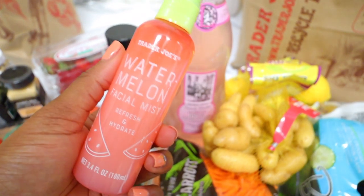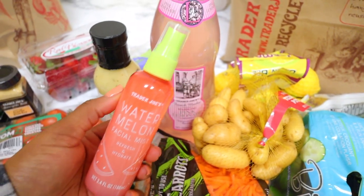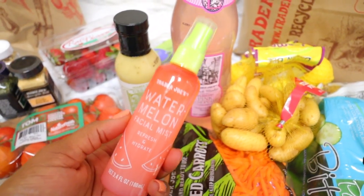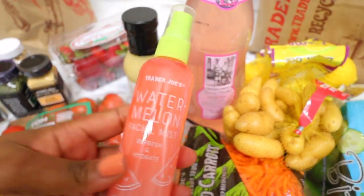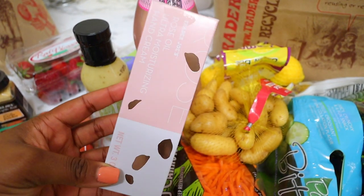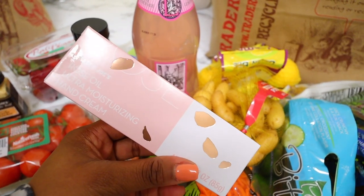While walking around I saw this and couldn't resist — it's a watermelon face mist. I think it's new from Trader Joe's. It's a face mist with watermelon designed to hydrate and refresh your face. I totally didn't need it but I thought it would be really nice and cute. I also got this rose oil ultra moisturizing hand cream — the packaging really sold me. It looked so cute, so I bought it.